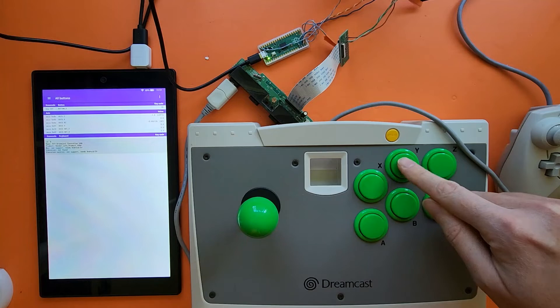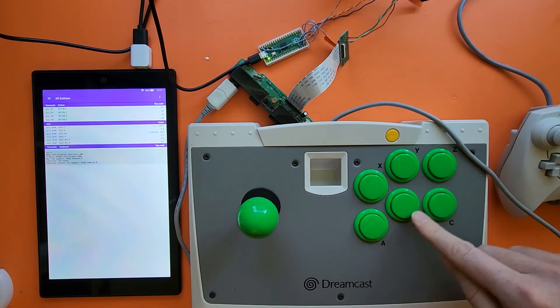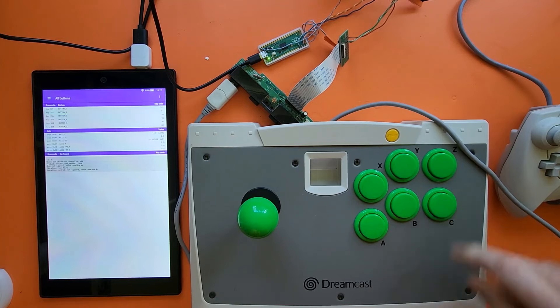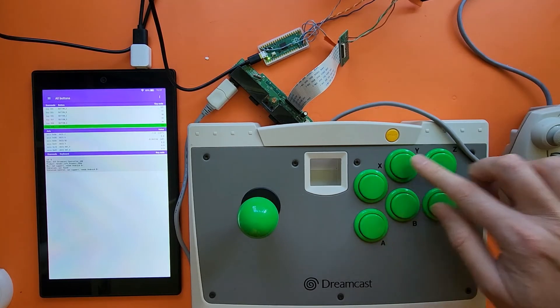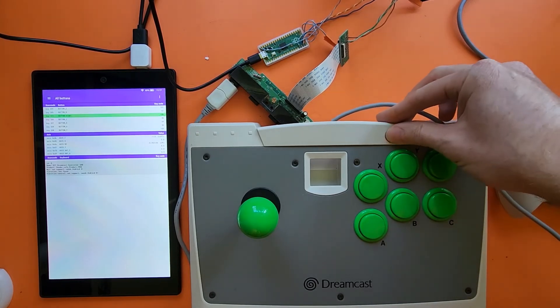So X, Y, Z, A, B, C — all these buttons work. Start worked as it did before. I didn't demonstrate start on the other one, but start does work.